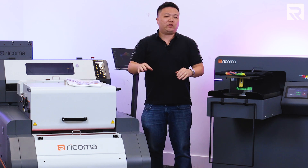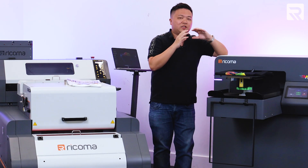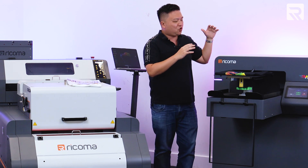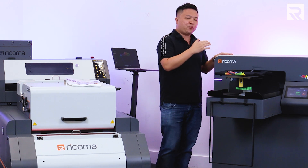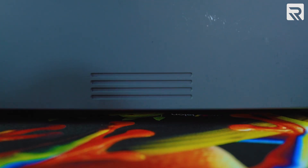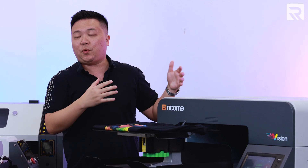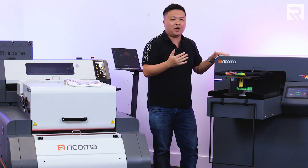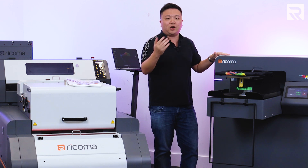Now that we went over an overview of the process of DTG and DTF printing, let's go over some of the pros and cons of direct-to-garment printing. Starting with the pros: DTG printers are super versatile for large or small runs. A DTG printer can print one t-shirt or a hundred t-shirts. Because of that flexibility, a lot of apparel decorators start with a direct-to-garment printer — maybe they're doing their own clothing line or have a range of different order sizes — and it allows them to have minimal setup time to print one t-shirt or a hundred t-shirts.